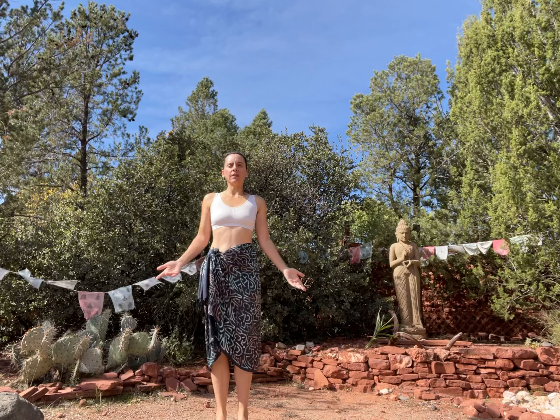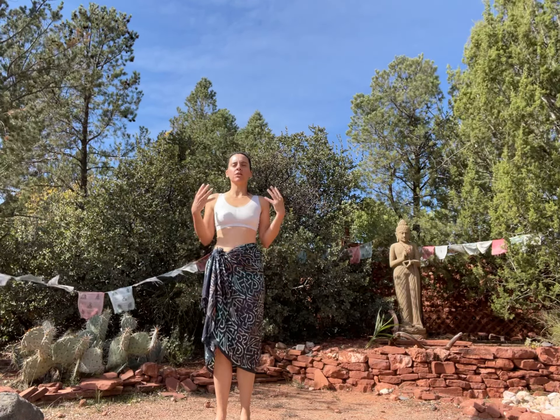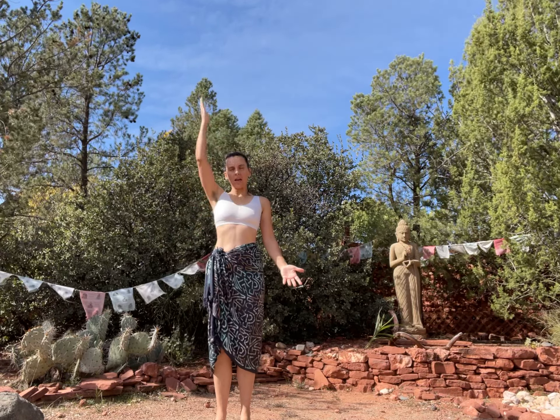Mountain pose. Buoyant knees, tucked in pelvis, shoulder blades behind the heart, palms open, crown of the head reaching up.